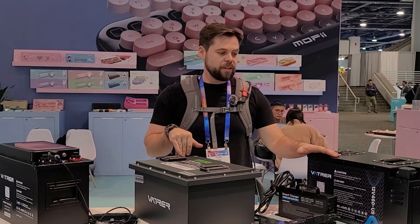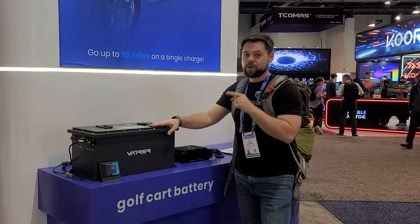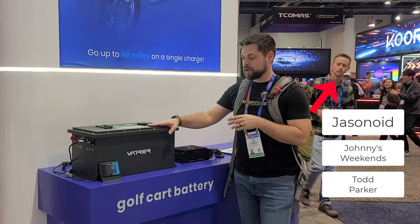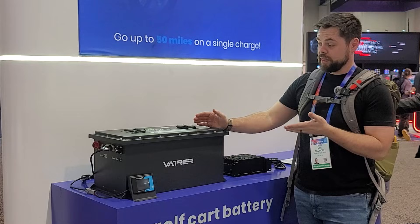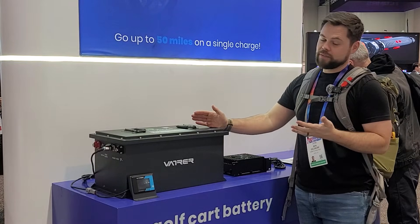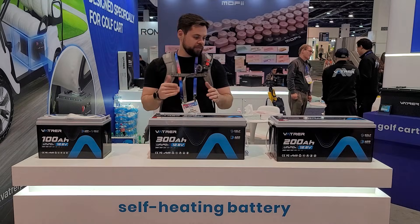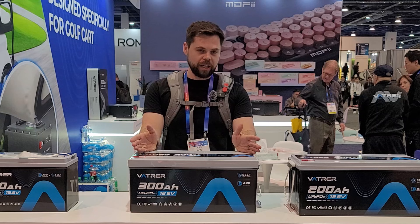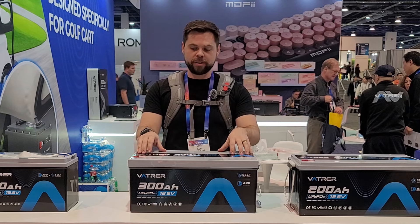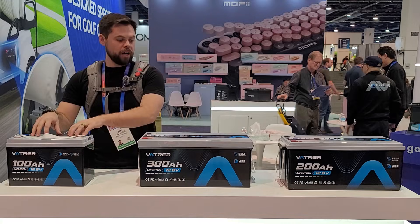They have varying sizes and also some golf cart setups. This is a 7.4 kilowatt hour golf cart battery and you could realistically put four to six of these depending on the size of your golf cart — they have an immense amount of power. They're very heavy but super dense for energy. They've also got a whole line of 12 volt self-heating batteries, which is really ideal for cold climates and especially RVs if you're going to use this to run your whole RV, not just replacing your onboard batteries.